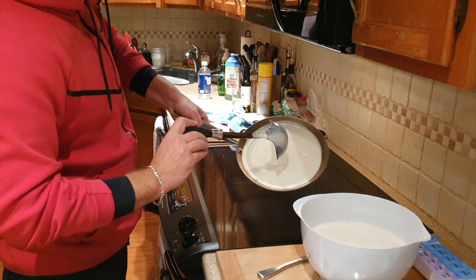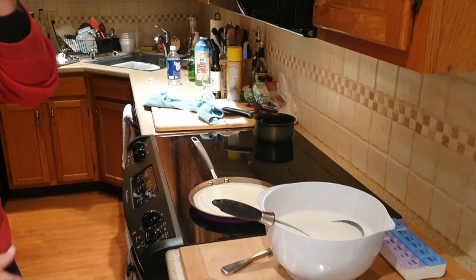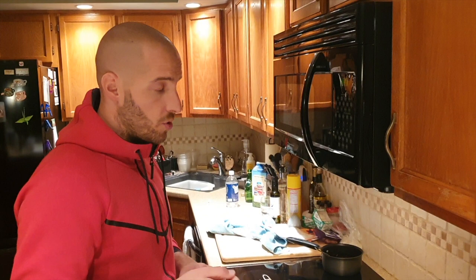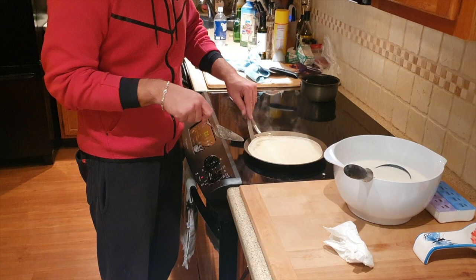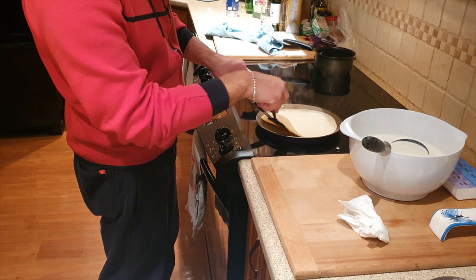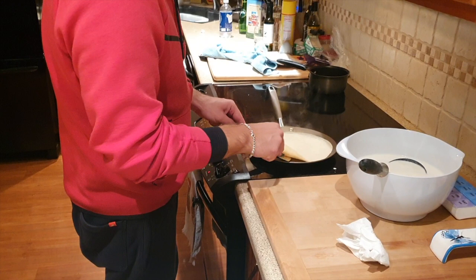Easy, easy — it doesn't take long once it's hot. About 15 to 20 seconds, maybe half a minute, and it's ready to be flipped. If you're a pro you can flip it with a pan, or you can just use a knife or something. You don't want it too hot because then they burn too fast — I have it on three and our high is like eight. You also know it's ready because it's going to start making bubbles.